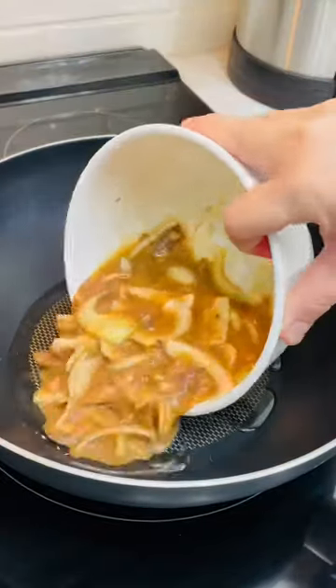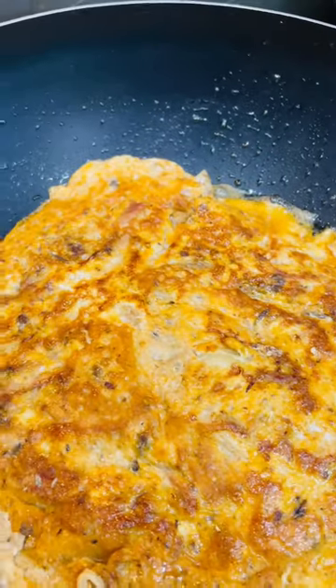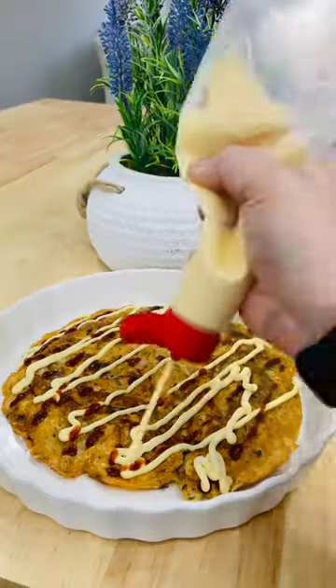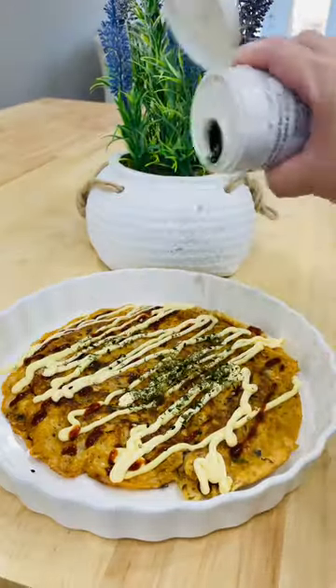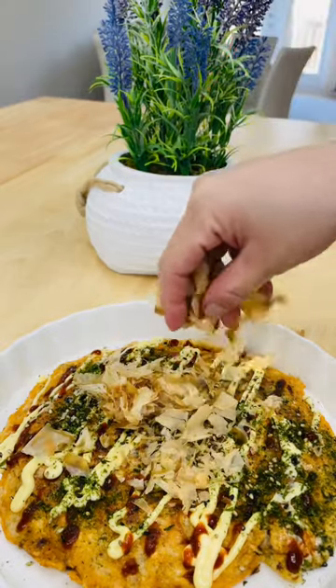Add the mixture, cook it and flip it till both sides are cooked. Transfer it to a plate, then top it with Kewpie mayo, furikake, sriracha, and bonito. There you go — quick and easy!